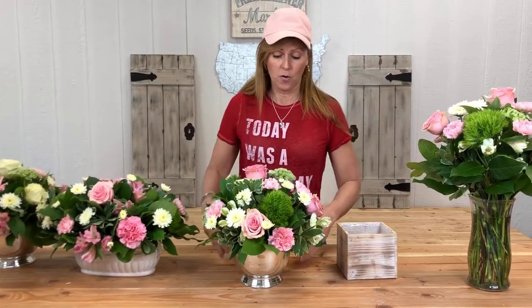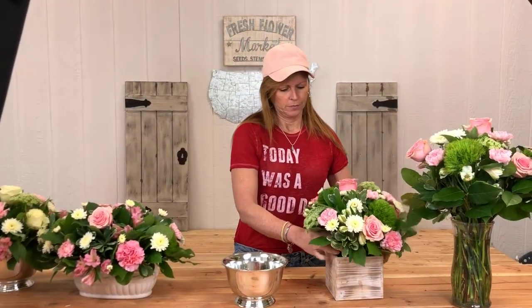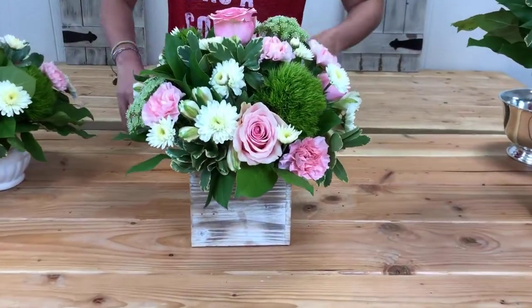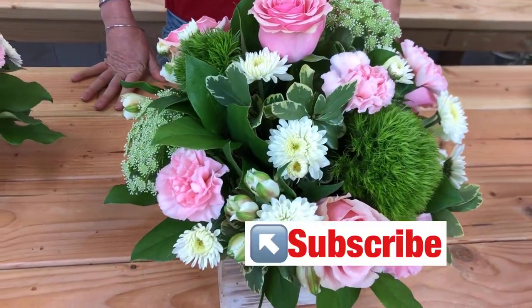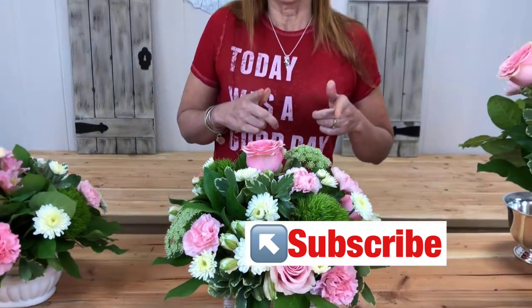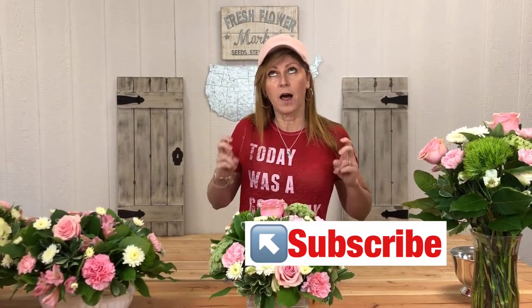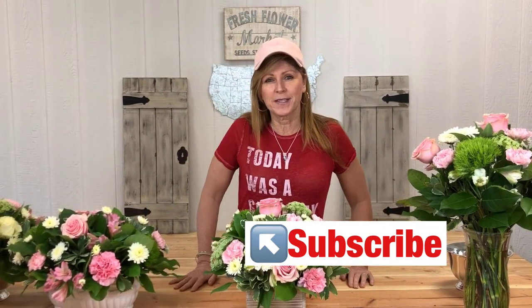So let's put this guy back because I love him in that country wood. I hope you guys learned some stuff today about different vessels and different looks for your flowers. If you haven't subscribed yet, please think about subscribing to our channel and hit the bell notification so you know when we put up new tips. You can also check out our blog on cranberryfields.com — I'll put the links below in the description. Have a great day, everybody!